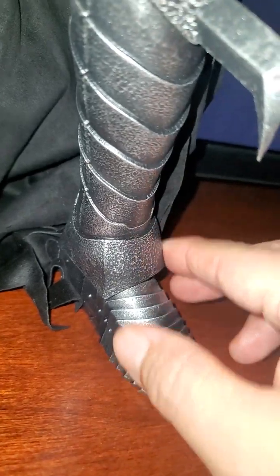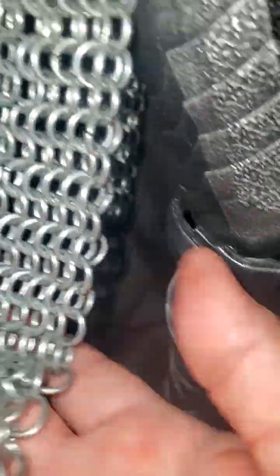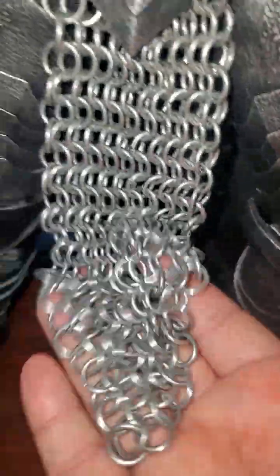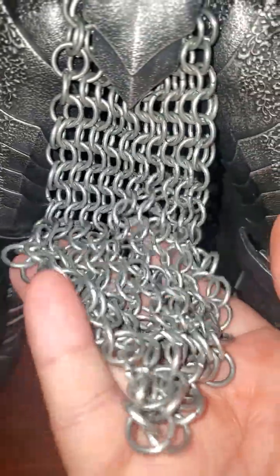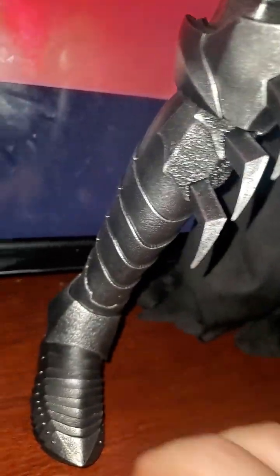Nice hard plastic, nice and sturdy. The chains are actually a little heavier — not bad. Everything else goes back and forth, and there's a nice little belt.